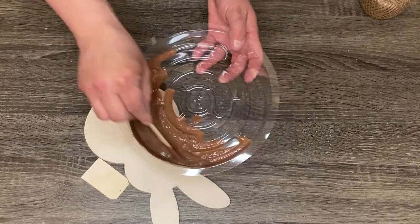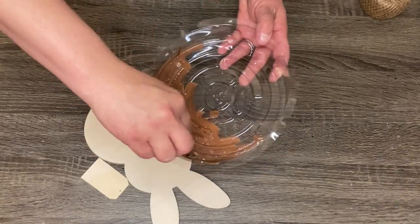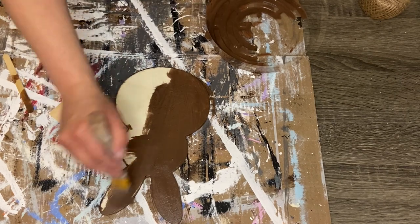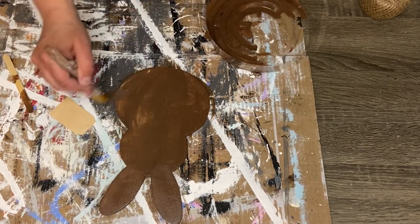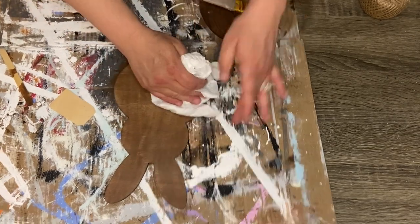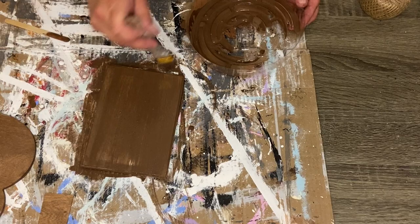We're just going to go ahead and take this wooden Dollar Store/Dollar General bunny — I think it was two dollars — and remove the tags. Then I'm going to mix up some brown oxide and jet black from Apple Barrel with a little bit of water and make some DIY stain. If you guys have been around my channel at all, you know this is my old tried-and-true DIY stain. I love it, it works every time and it's beautiful. We're just going to stain the front and back of the bunny.